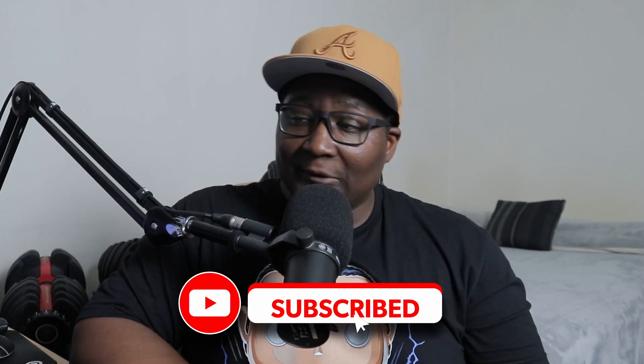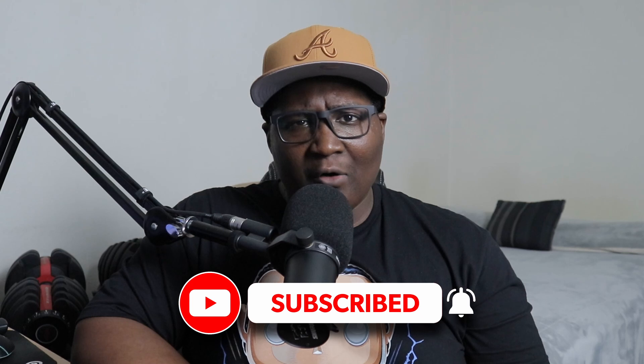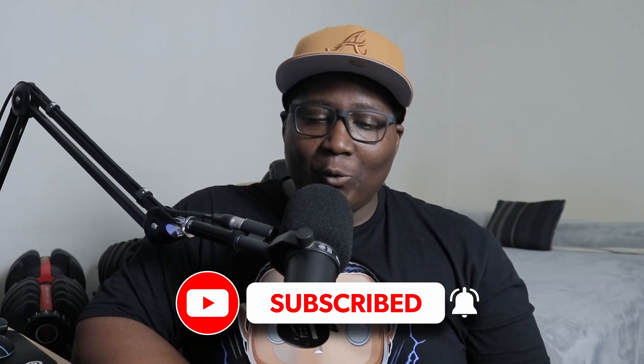Yo, what's going on YouTube, it's your boy Jaunty. Welcome back to the channel. I am back with a new video. I hope you guys had a nice weekend. For me, I was a little under the weather again with a sore throat, but your boy's coming back strong.